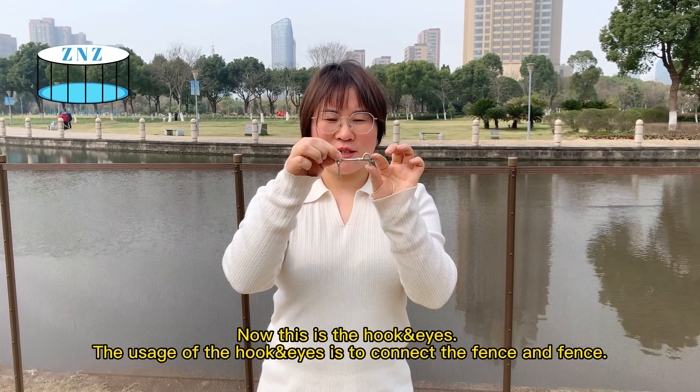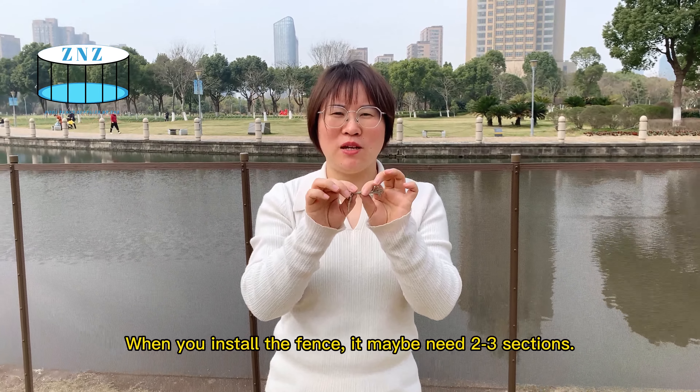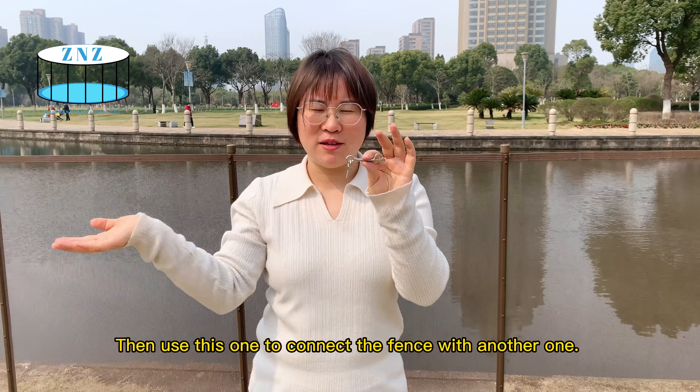This is the hook and ice. The usage of the hook and ice is to connect a fence and another fence. When you install the pole fence, you may need two or three sections, then use this one to connect the fence sections together.